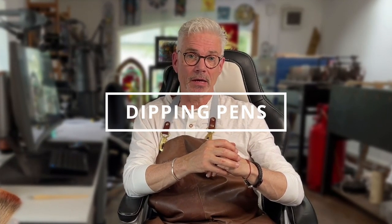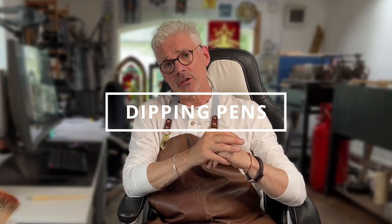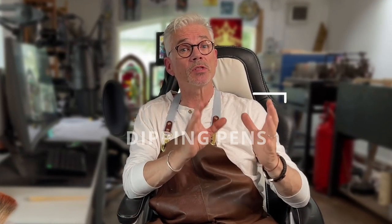Hello and welcome to my channel. My name is Derek Hunt and I make inspirational videos all about stained glass. Today is a tutorial on how to use dip pens. Dipping pens are a great alternative to working with brushes when it comes to making marks on glass, and I'm going to take you through a step-by-step guide on how to mix the pigment and how to use a dipping pen to get great results.